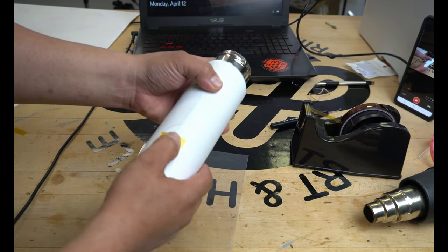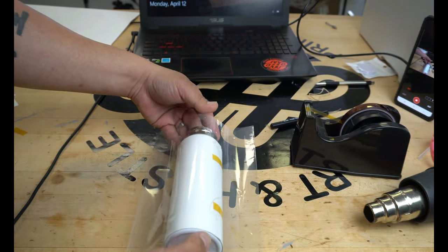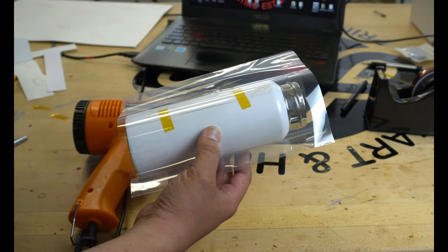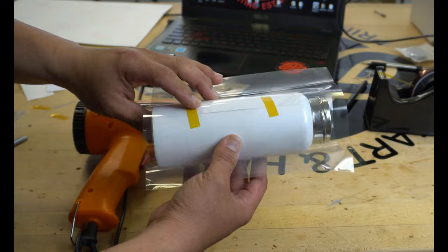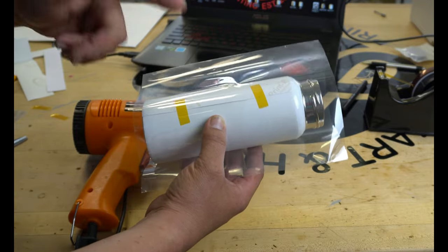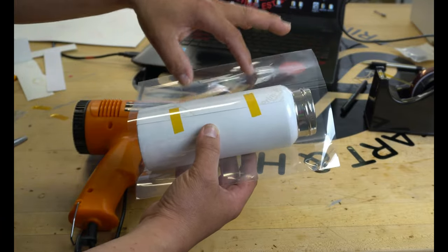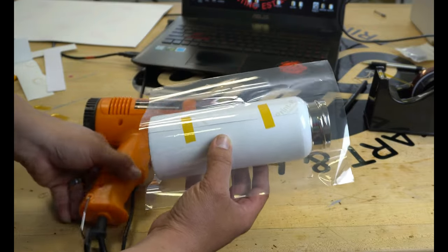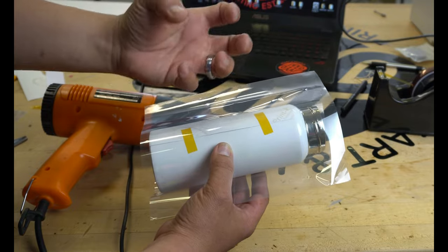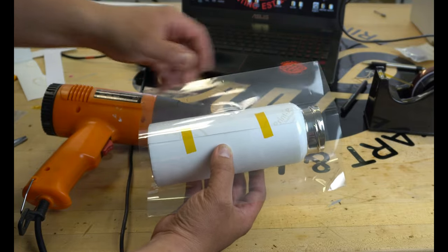Once you have your heat tape on there, you're going to slide it into a shrink wrap bag. Once you've got it into the shrink wrap bag, you're going to need a heat gun like this. If you do not have a mug press that is big enough to hold these tumblers, this is the next best thing — shrink wrap. We also carry this at The Vinyl Stand. You can have the heat gun on high or on low. Once I start to put the heat on this, you're going to see this thing start to shrink. What you don't want to do is hold it in one place for too long because you'll make a hole in the shrink wrap.